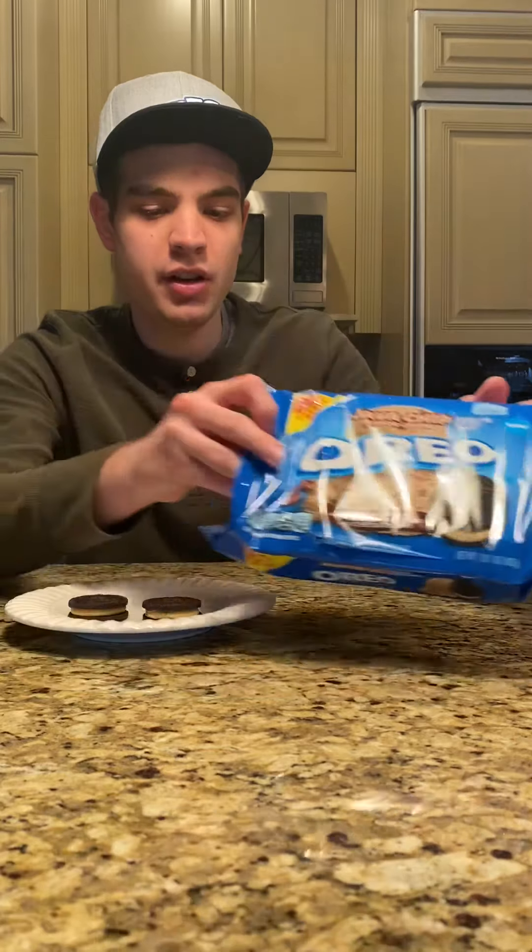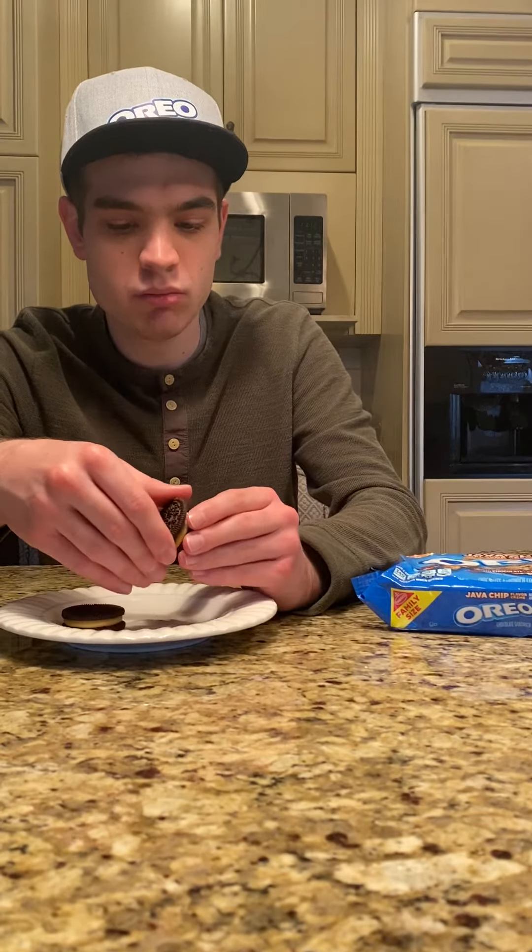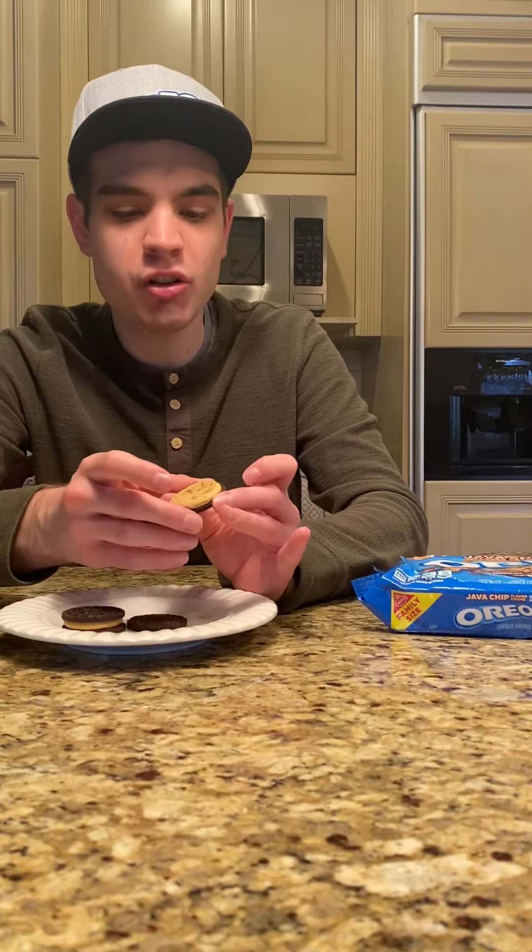So here's the box itself. Now let's open up to look at the cream part of it. It definitely looks like there's chocolate chips in it and there's coffee in it.